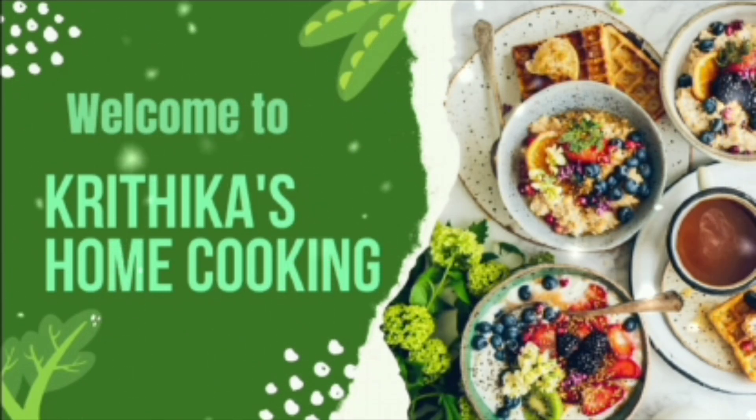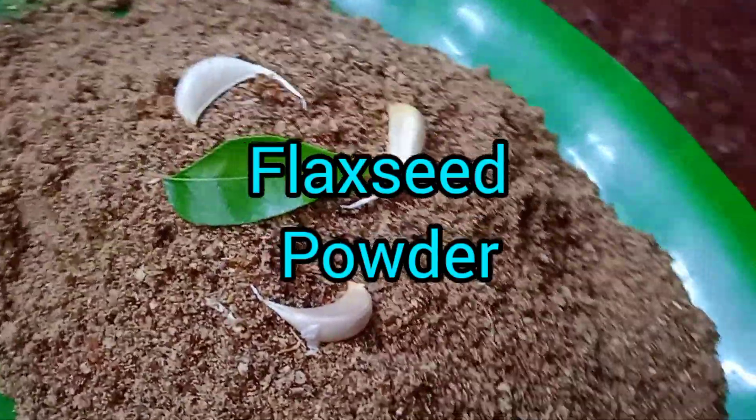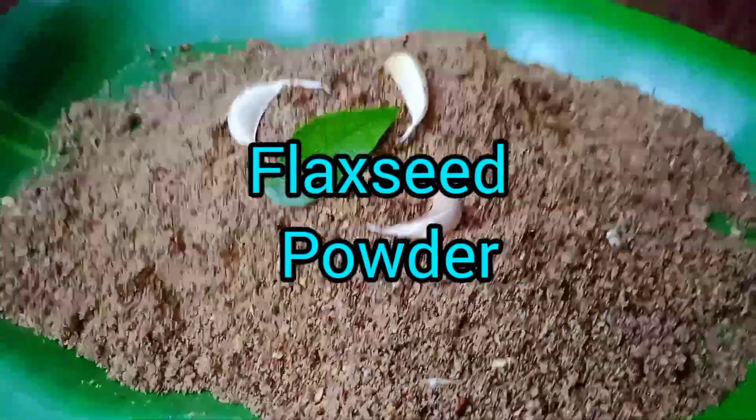Hello Friends! Welcome to Kritika's Cooking! In our channel, we show you how to make a simple flaxseed powder. Today we make a flaxseed powder recipe.